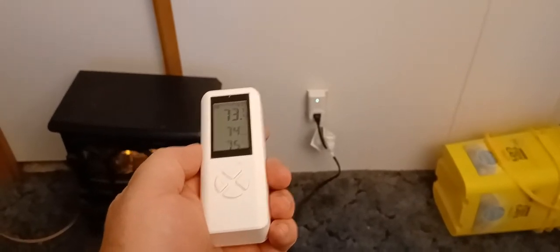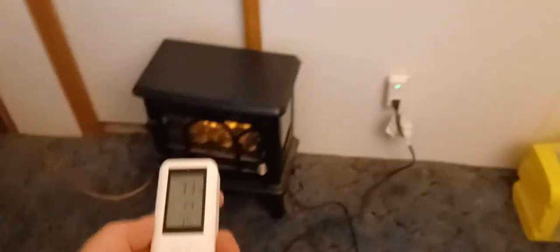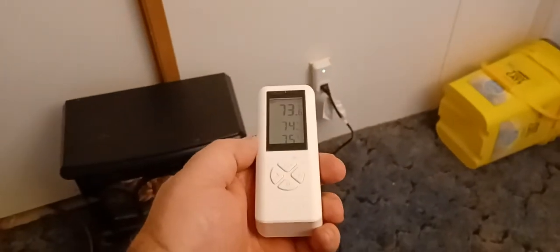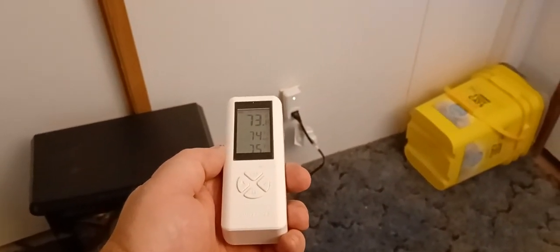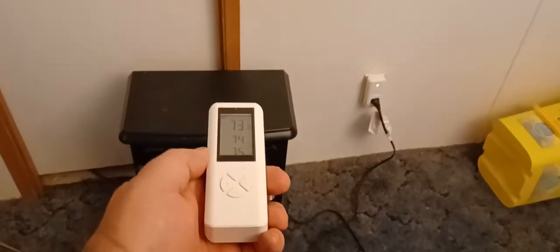You stick that in your bedroom and turn your whole house thermostat down so it runs about 60 degrees all night, but then you stay nice and toasty warm in your bedroom. This thing's also got a timer on it — you can set a timer, you can do all kinds of stuff.